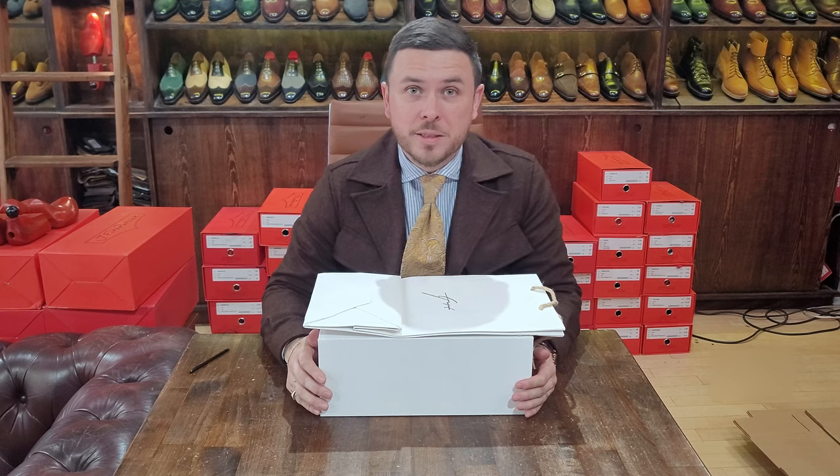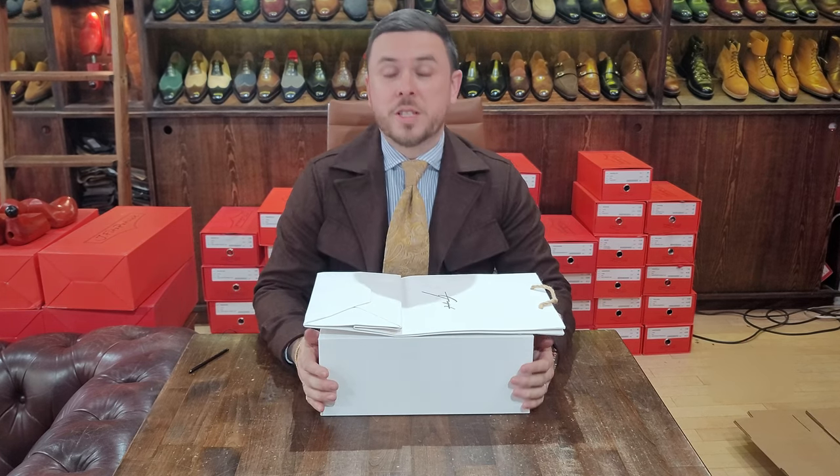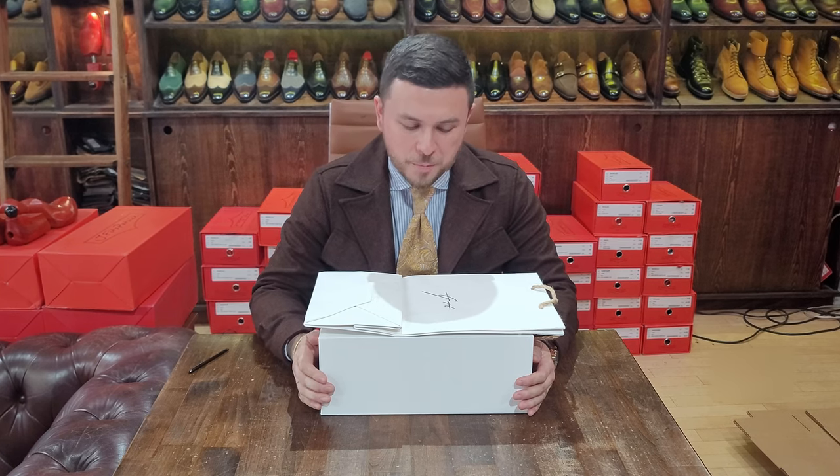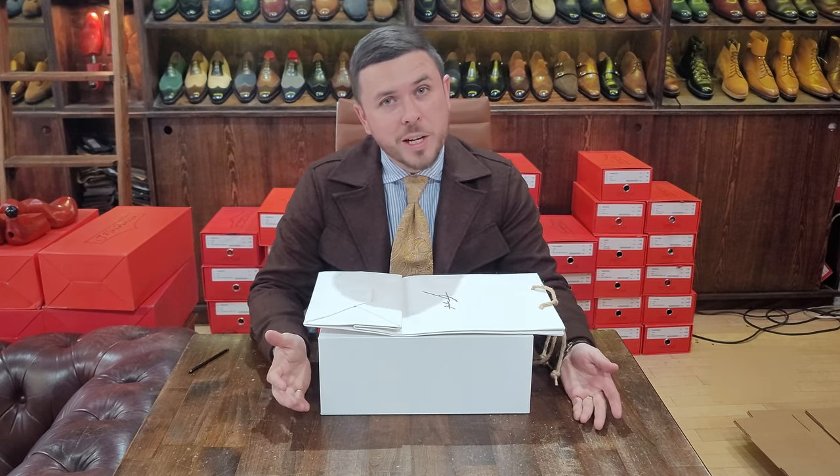Hello, welcome back to the Shoe Snob unboxing video series — one take wonders. Here we are with something very exciting, something I know many of you have been waiting to see and I've been waiting to show you.